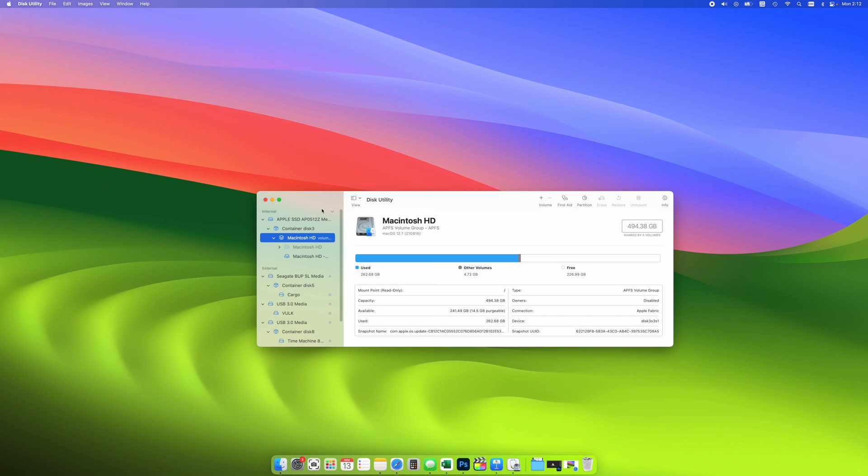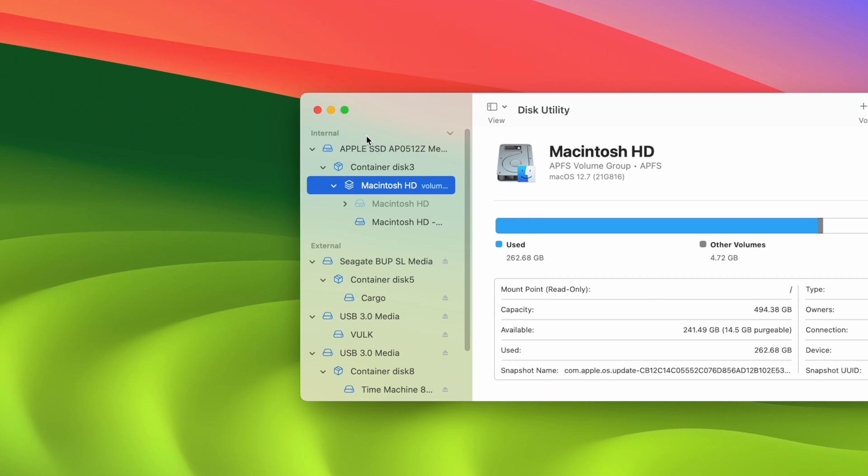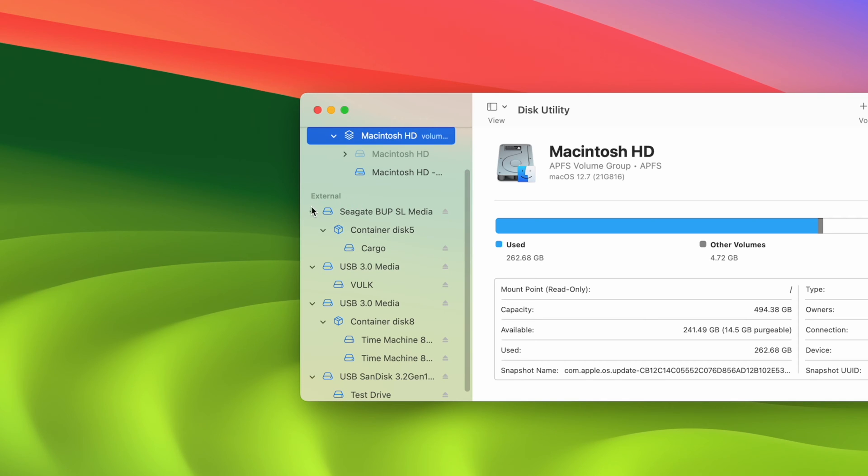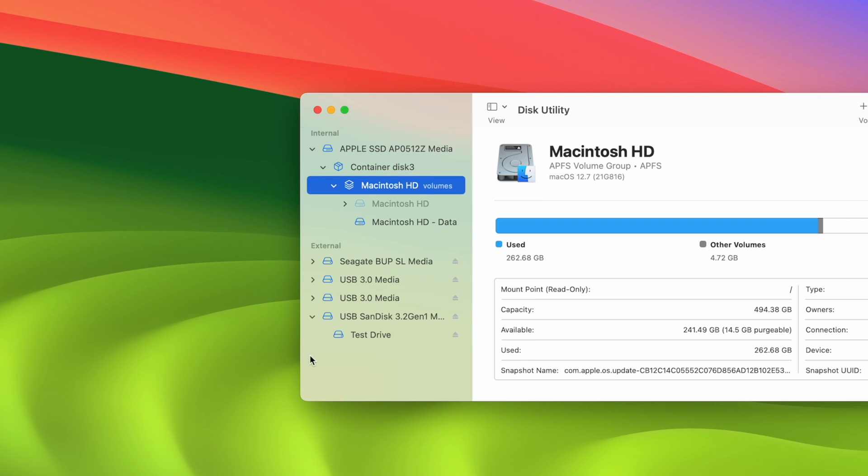There are many different options on the left side. Here you're going to see all the hard drives and SSD drives that are connected to your Mac computer. On the top where it says Internal, this is the drive inside your computer — the one that came with it. We don't want to touch any of these. What we need to look at is where it says External. What's important here is to find the hard drive you just connected.